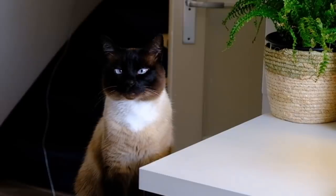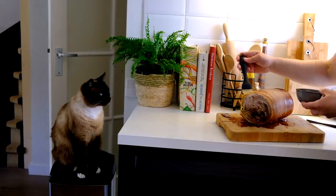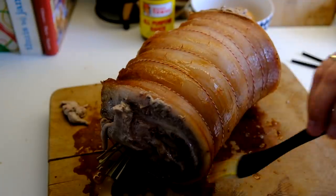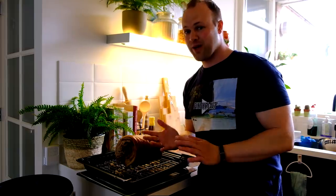I'll add some soy sauce on the pork belly. Now it's time to put it back in the oven — 250 degrees for one hour, maybe one and a half.